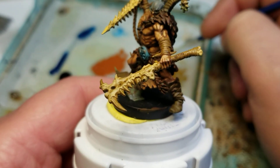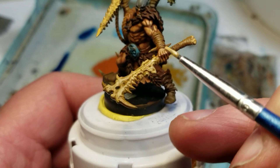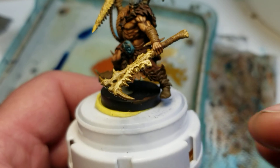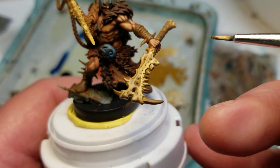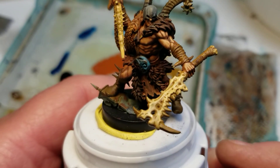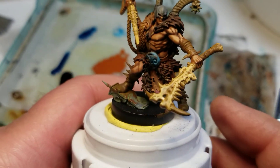Now I'm working with something a little bit lighter than that, and I'm just going to hit along the edges again. This gives it a really nice bony appearance.